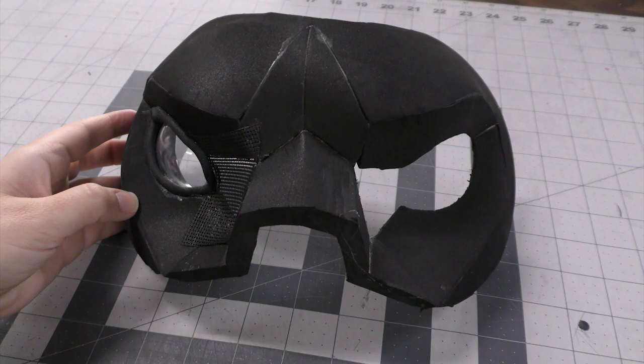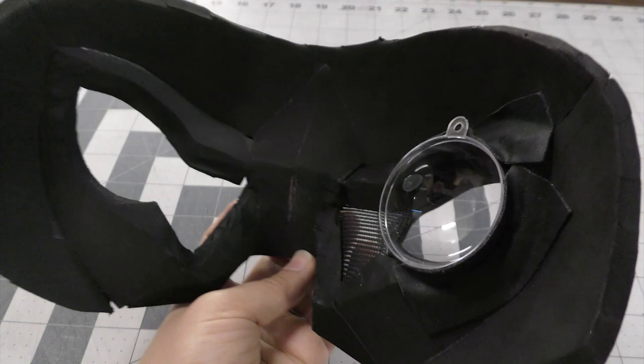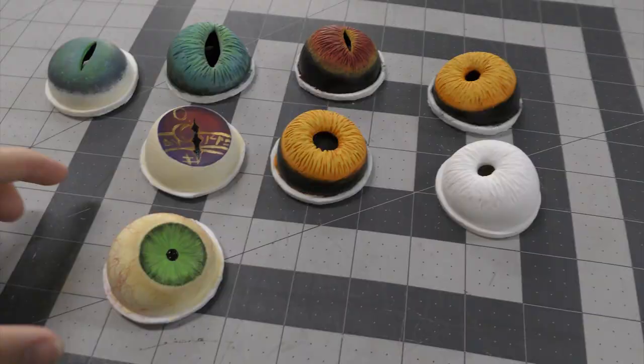Here I've built a little demo piece of just the eye section of a mask or a fursuit so that we can easily see the inside and what I'm doing. You can see I already have one of the domes installed. My plan is to be able to leave that open so I can switch out the irises, but I'll show you how I do the eyelids and install the mesh.